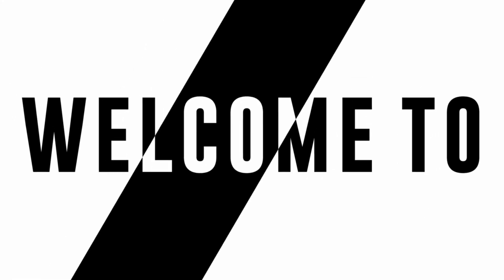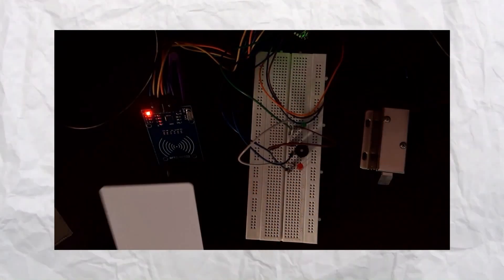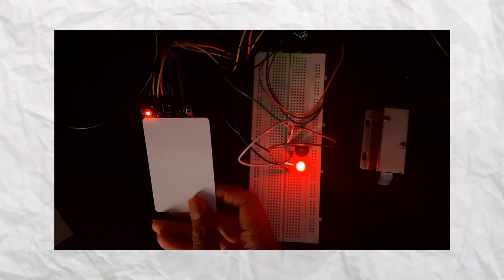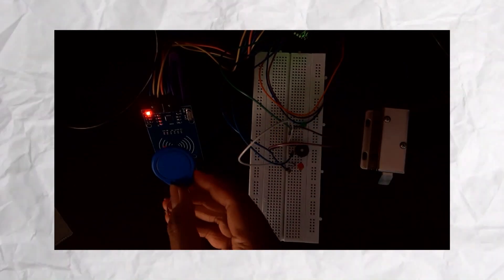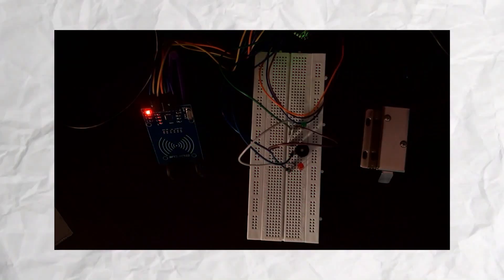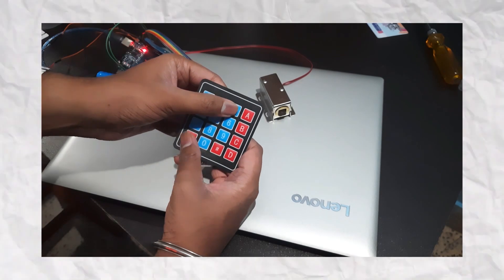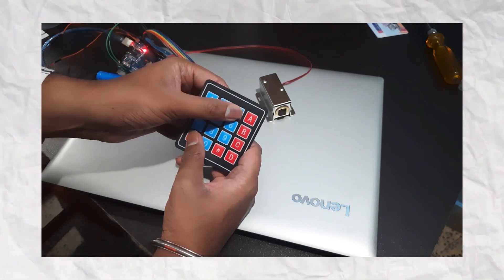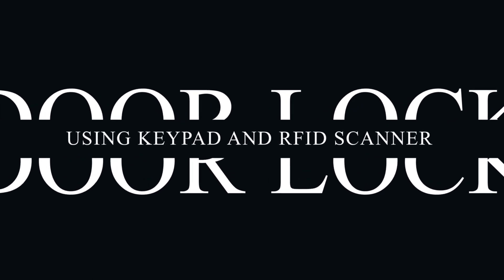Hello Everyone, this is Savjan, welcome to my YouTube Channel. In today's video, we're going to see how to build a lock system using Arduino, RFID cards and a keypad. So let's get started.